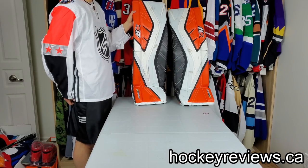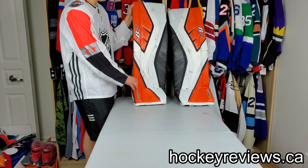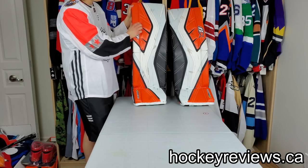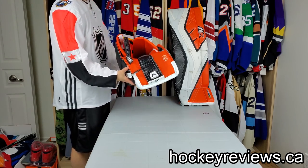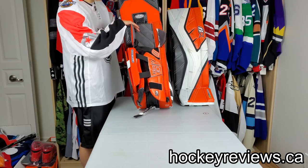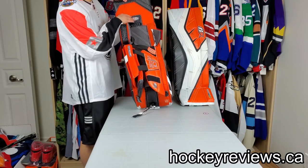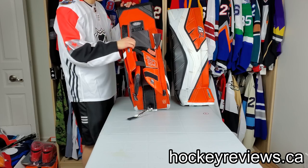For sizing, these fit exactly the same as my Optics, which are both 36 plus 1. They fit very similar to my XL Bauers and 35 CCM. When I first got these, I had some problems falling below the knee block and I was really curious how that was happening. I thought the pads I ordered were a bit too big, and I saw some people mention online that Genetics fit bigger than Optics, so I was worried I got pads that were too big.